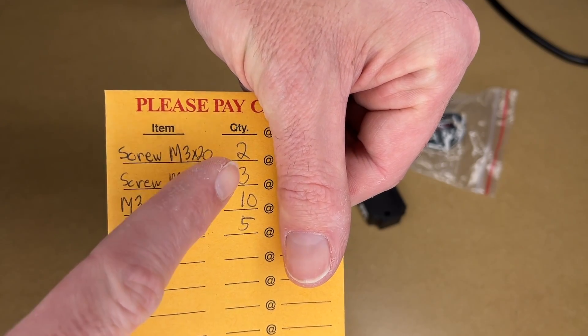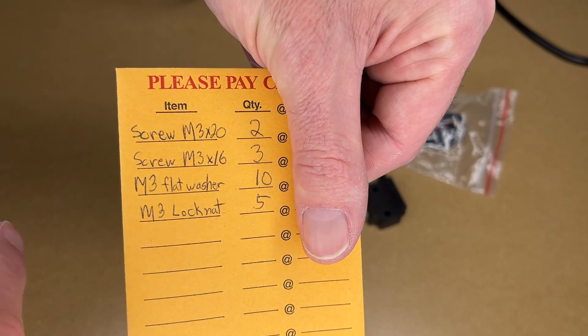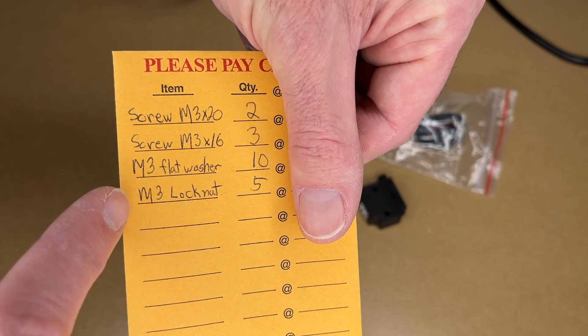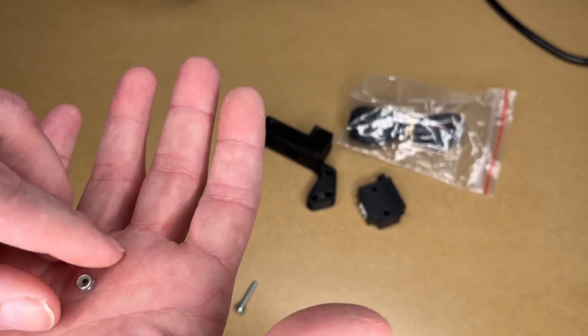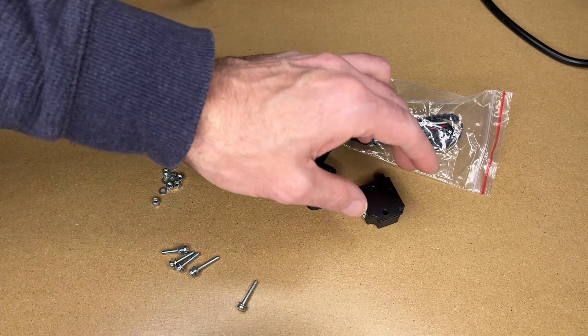I got M3 by 20 — I got two of those. I got M3 by 16 — I got three of those. I got 10 flat washers and five lock nuts. So here are the shorter screws and the longer screws and the lock nut, and I got washers to go on both sides.